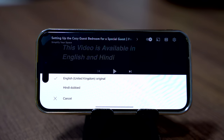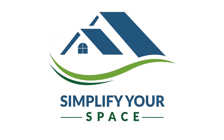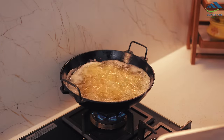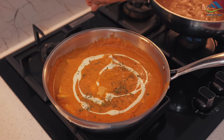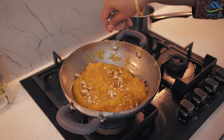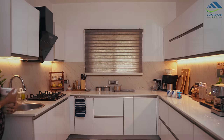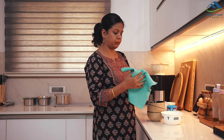This video is available in English and Hindi. Namaskar! Welcome back to your channel Simplify Your Space.